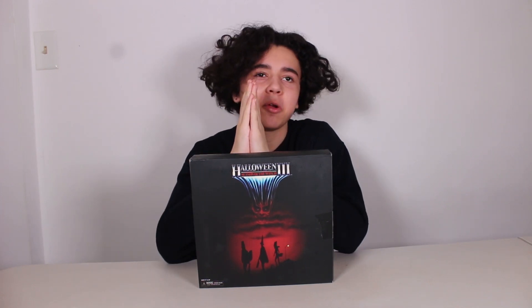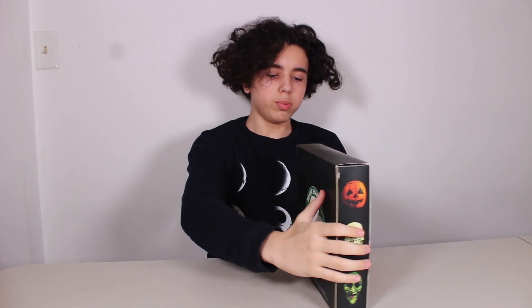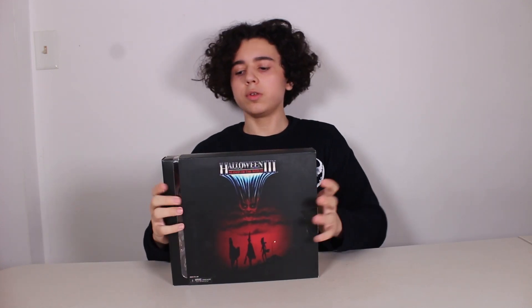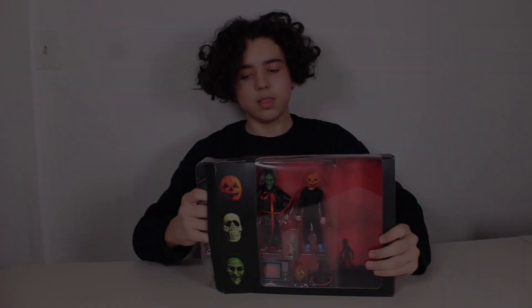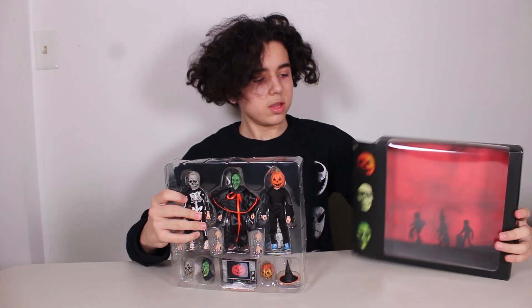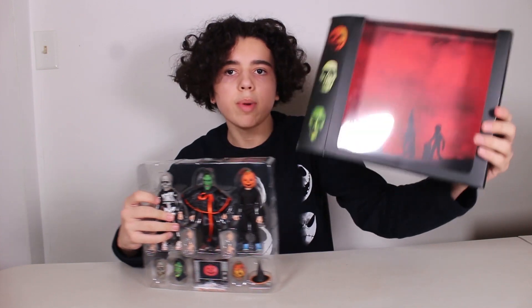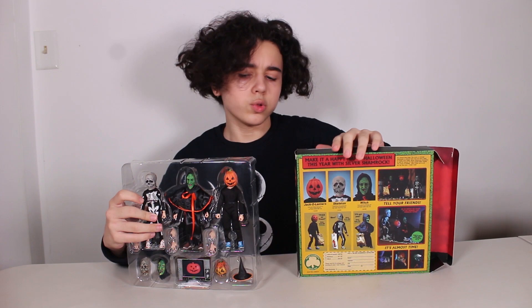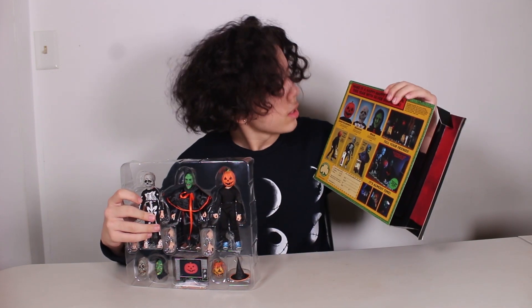Hi guys, it's me, Giovanni, and today we're unboxing the NECA Halloween 3 Season of the Witch. Let me show you a little preview of the box — the back, the side. You can actually see the things we're going to get in this box.